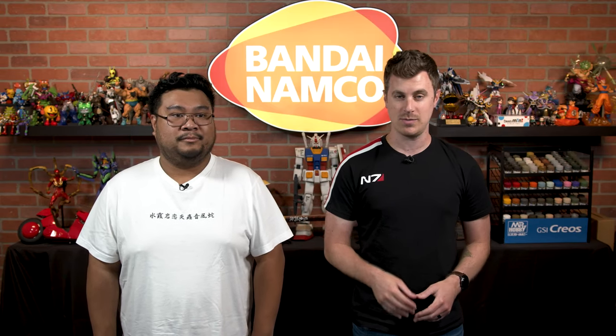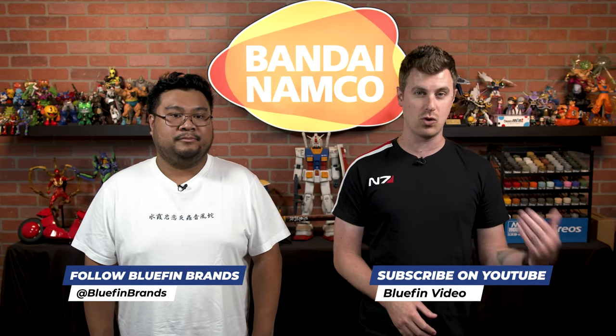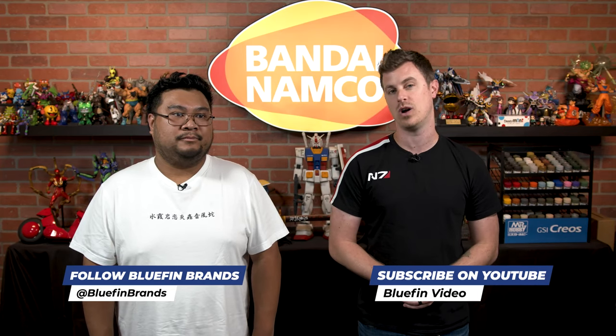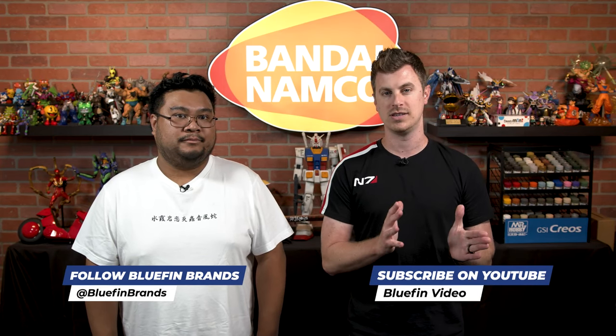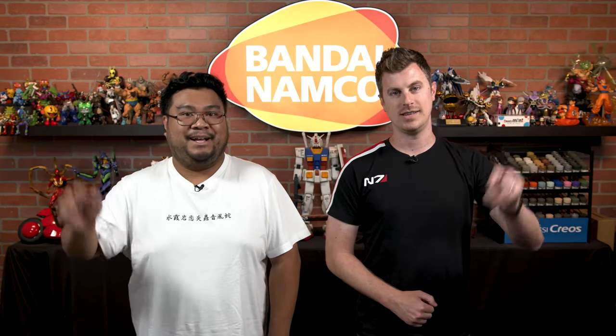Thanks for tuning in. In the meantime, be sure to follow us at Bluefin Brands across all of our social media platforms for more videos just like this one. You can also find us on YouTube at Bluefin Video. Make sure you subscribe, like, and ring that bell for notifications. Until next time, everyone — take it easy.